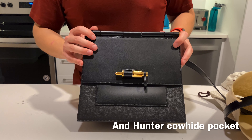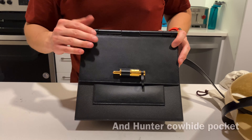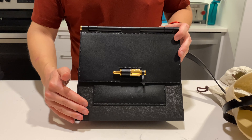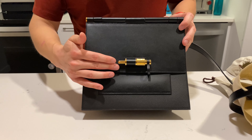It comes in Epsom calfskin and Swift leather, so a nice contrast here. The colors here are all black, or noir in Hermès nomenclature. So a nice classic black look with gold hardware.